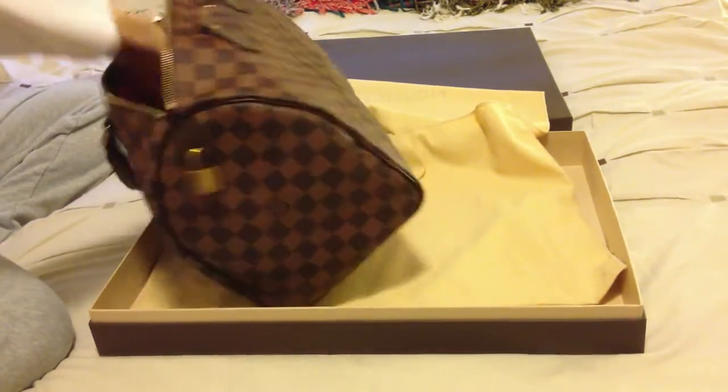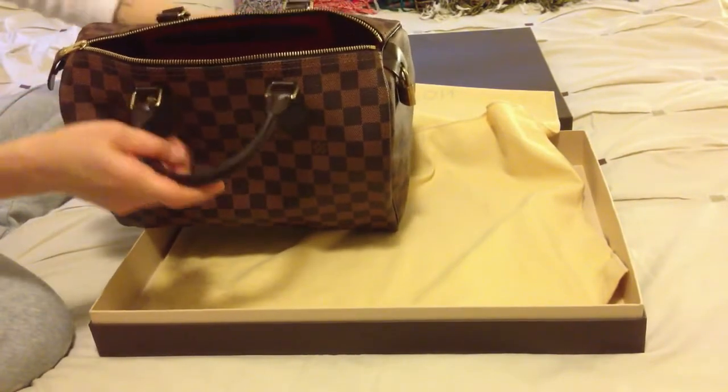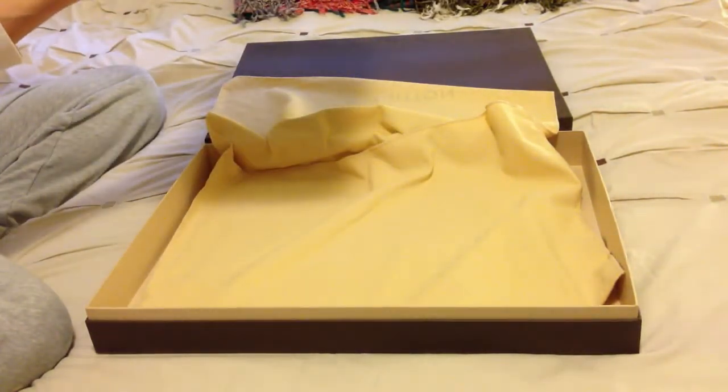Do you find it better with the shaper? Yes, you much prefer the shaper. So it just gives it that base and you get the shape.